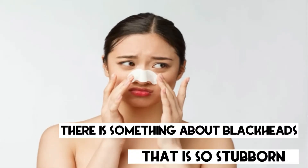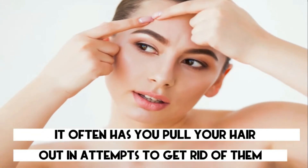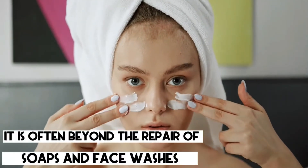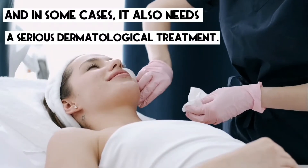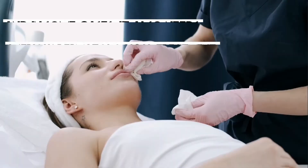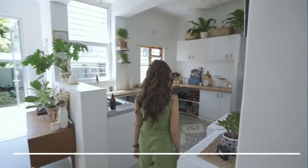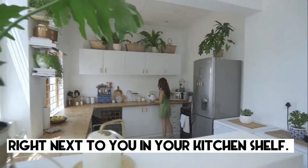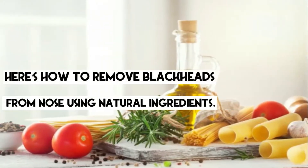There is something about blackheads that is so stubborn that it often has you pull your hair out in attempts to get rid of them. It is often beyond the repair of soaps and face washes, and in some cases, it also needs a serious dermatological treatment. The good news is that blackheads can be removed at home — naturally, using ingredients lying right next to you in your kitchen shelf. Here's how to remove blackheads using natural ingredients.